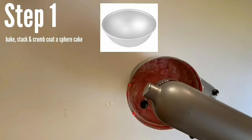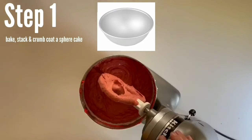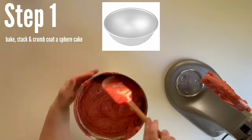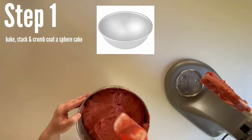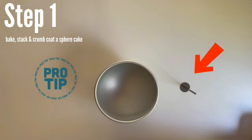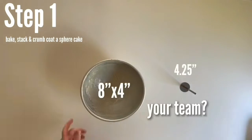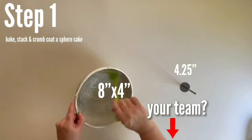Hemisphere cake pans are really deep, so a problem that can happen is that the center won't bake as fast as the outside. But there is a solution for this and it's called a heating rod. I highly recommend the brand Fat Daddios for the cake pan and heating rod. Who's your favorite MLB team? Comment down below.